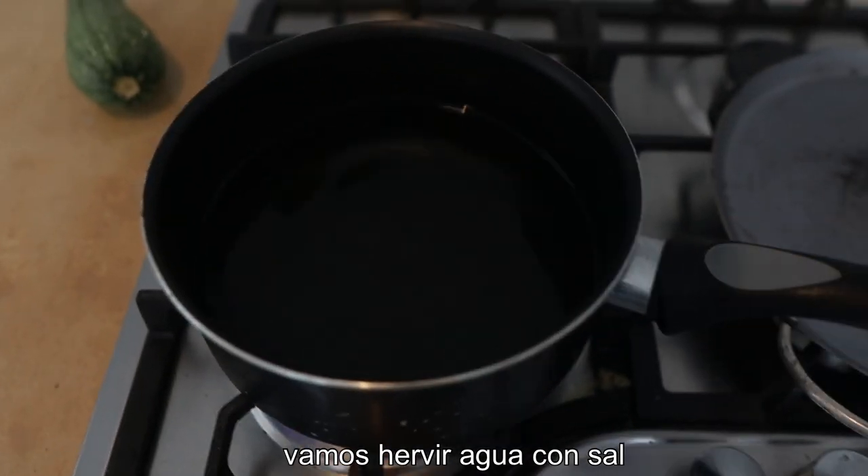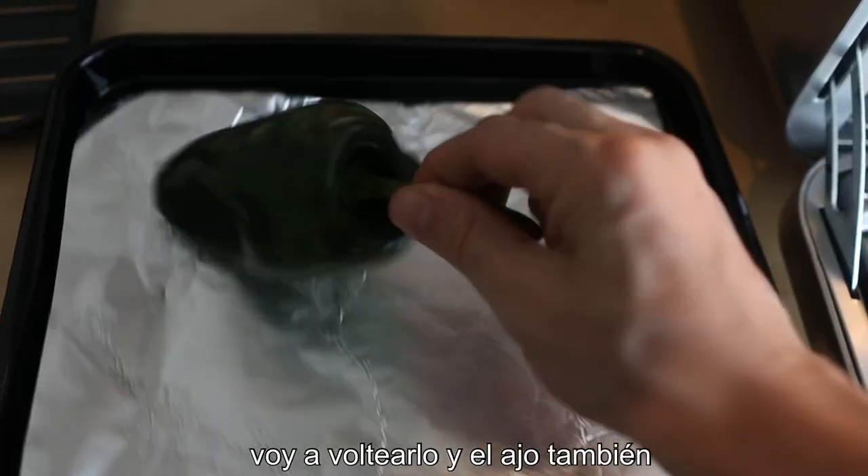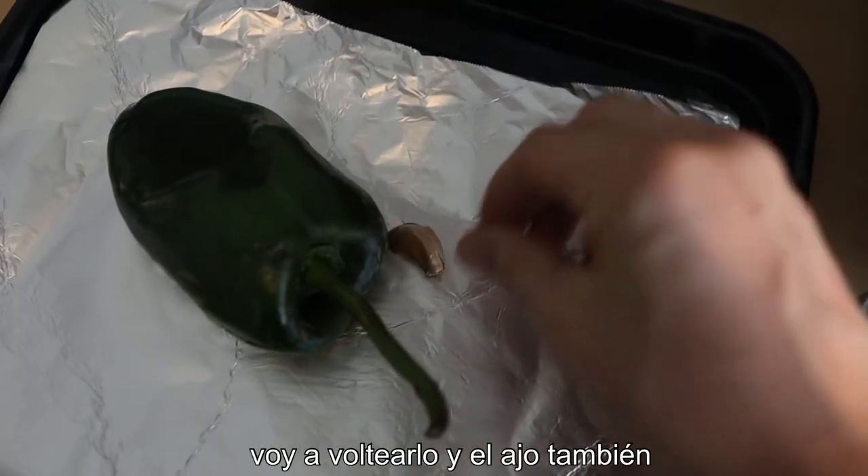Just gonna get some water on to boil, and obviously we're gonna season the water up. Okay, let's have a look. That was a good job, lovely. I'm gonna flip it and do the other side, and the garlic as well.